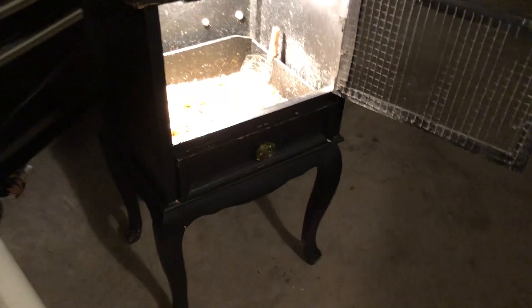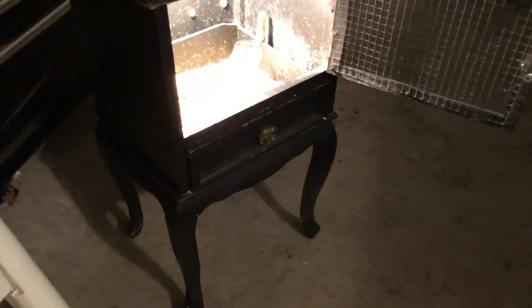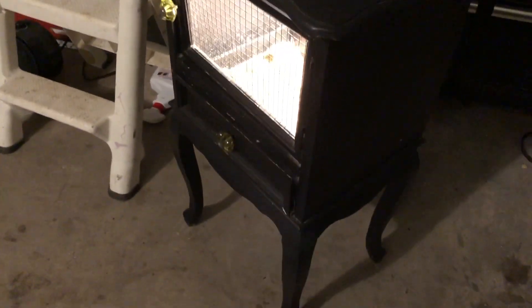I just put a hundred-watt bulb in there — this is not bad, you can even put it in your house for a while. The little chicks can use it for two or three weeks. I put a little latch here so that other animals can't pop the door open. Pretty cute, and that way you can keep an eye on your babies.